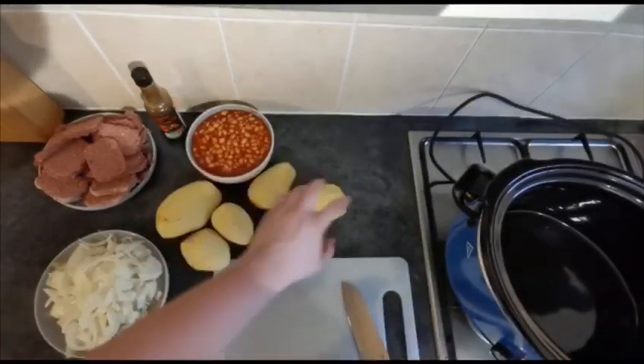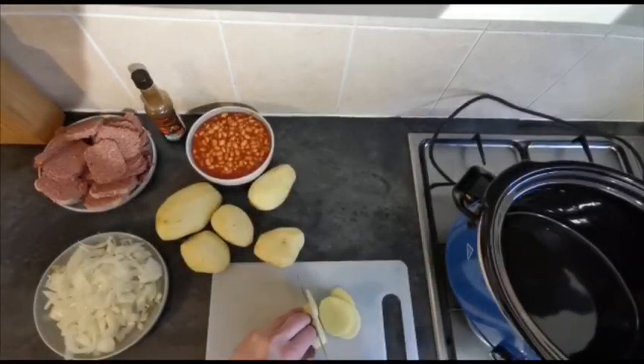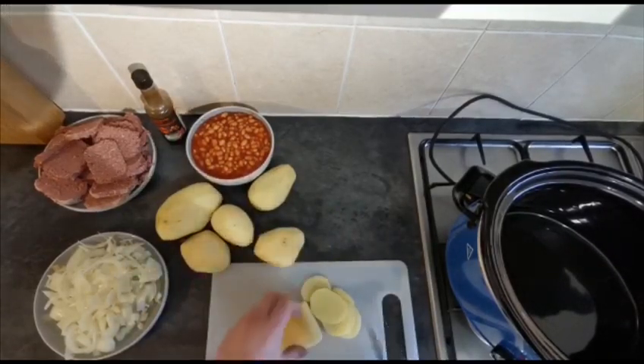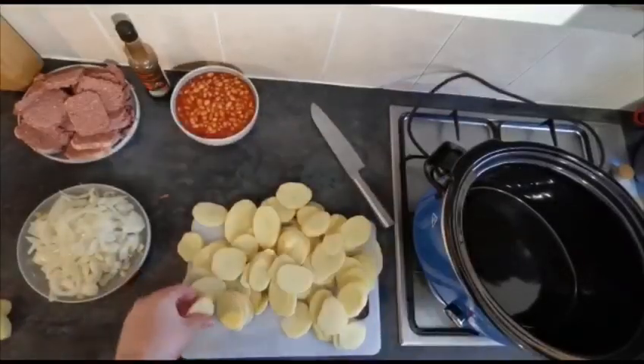The next thing I'm going to do is just slice up our potatoes as thin as you can get them, but don't take forever about it. It doesn't need to be perfect. Fantastic - so it really is as easy as that.